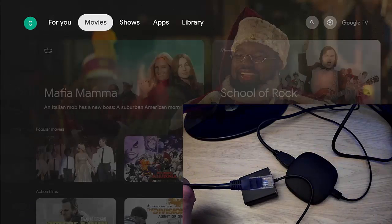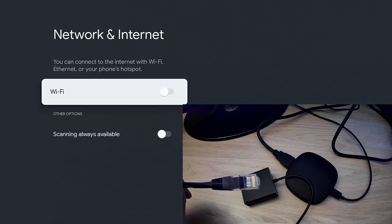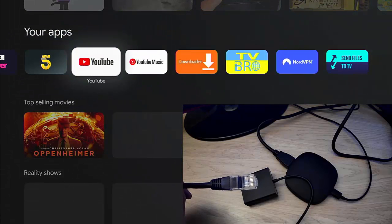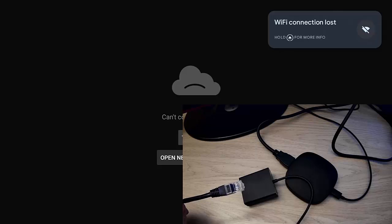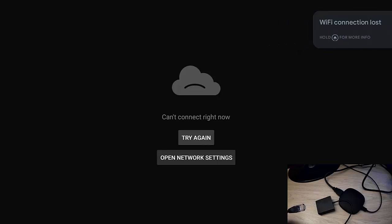First of all, on the ONN box I'm going to turn off Wi-Fi. Let's go to Wi-Fi and turn that off. So I've got no Wi-Fi — for the doubters out there, let's try going into YouTube. I'll minimize the picture to the bottom left, and there you go: 'Wi-Fi connection lost, can't connect right now.' So there's no connection at all.